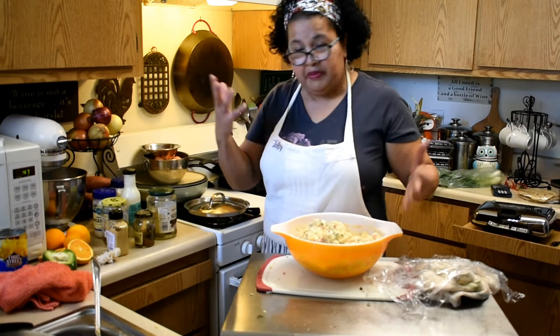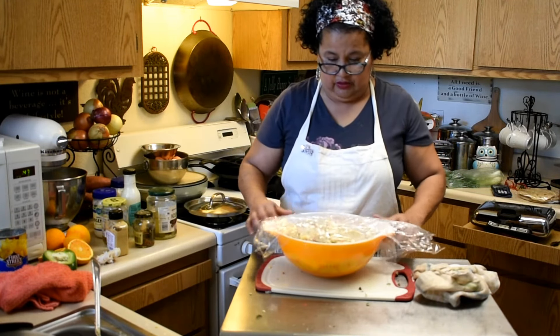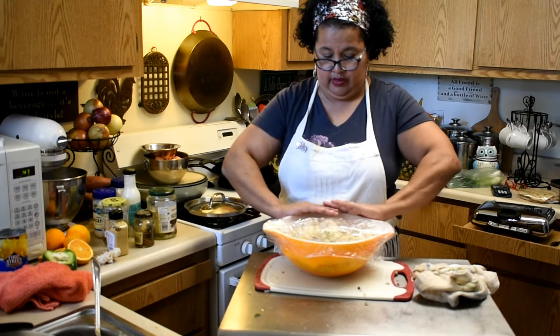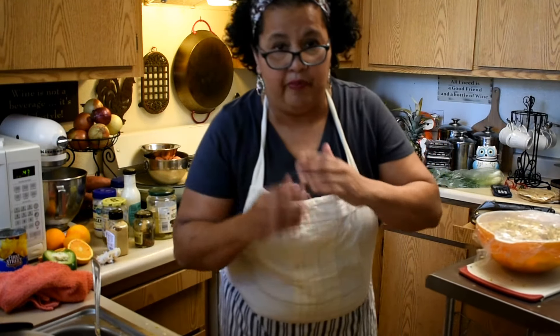Then you just mix it all up, put it together, and stick it in the refrigerator to cool down. Next I'll talk about the ham, and then I'll be doing another dish. Talk to you soon, bye!